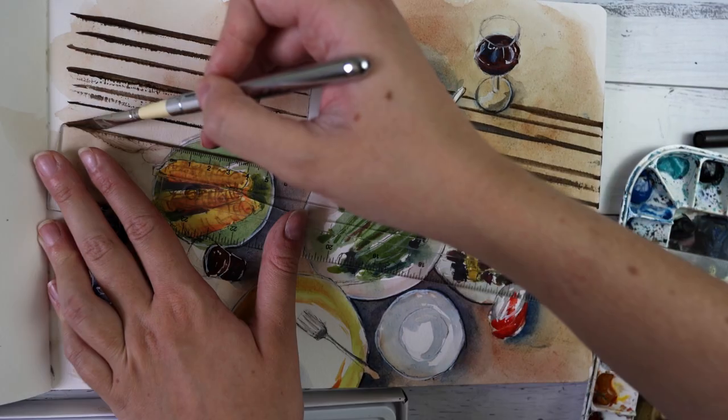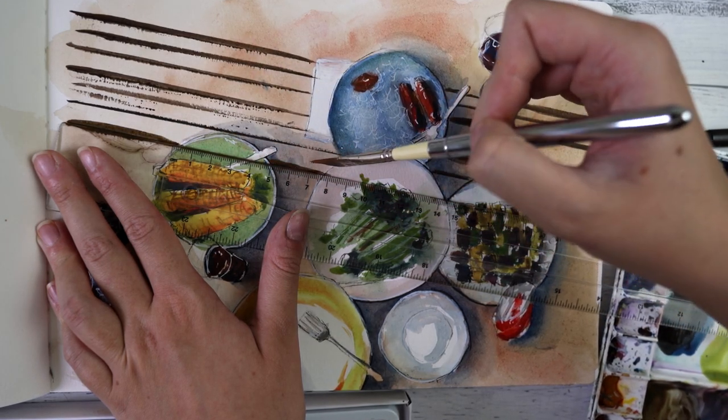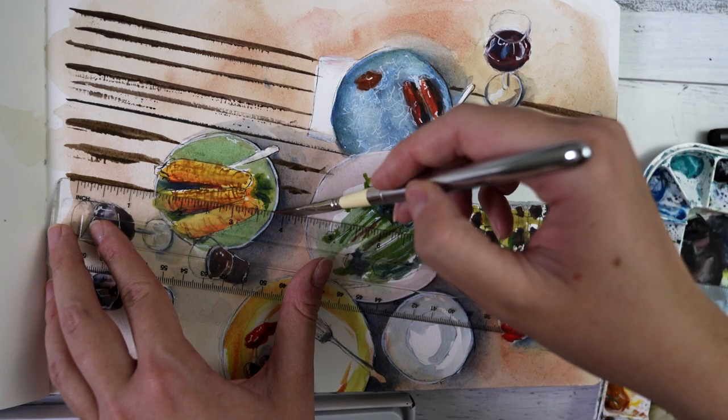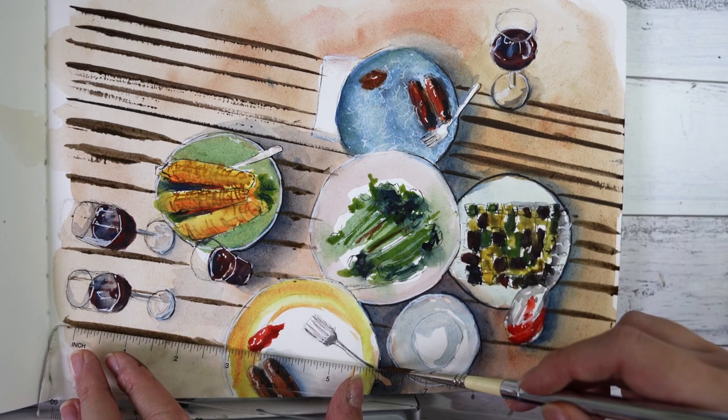I finally just used a ruler — I was using lots of mathematical equipment in this painting — just to get these lines straight because I'm really bad at drawing a straight line. And I felt like adding these lines really just made the whole thing come together and made the painting pop a little bit.